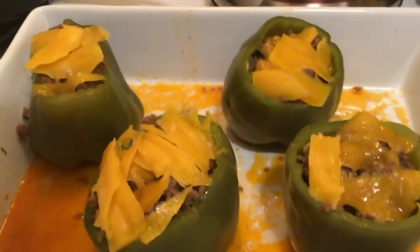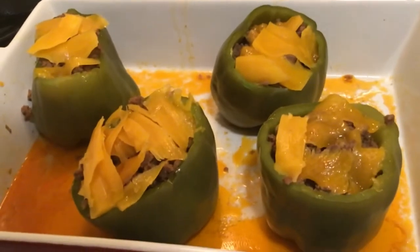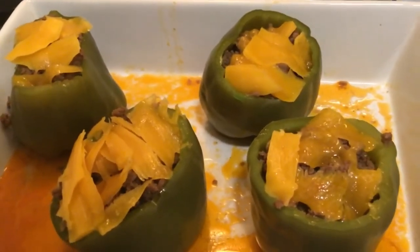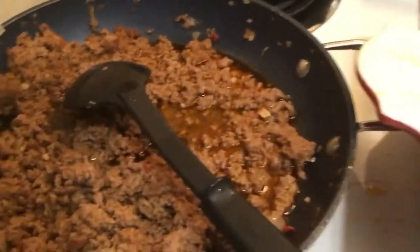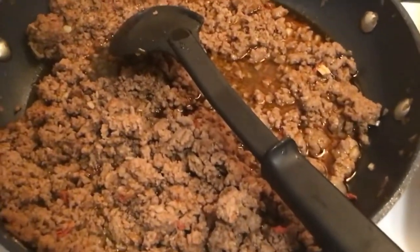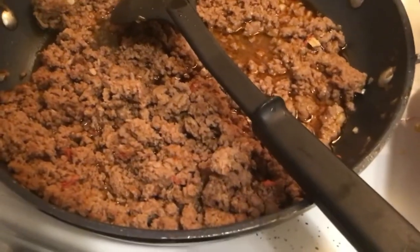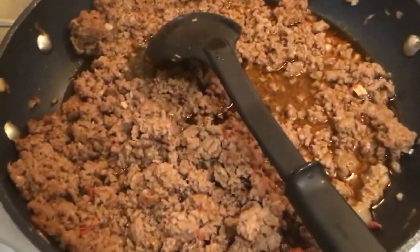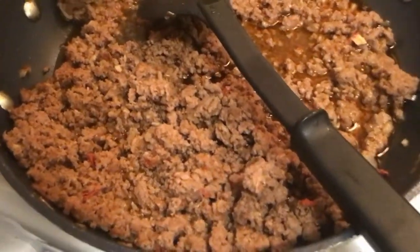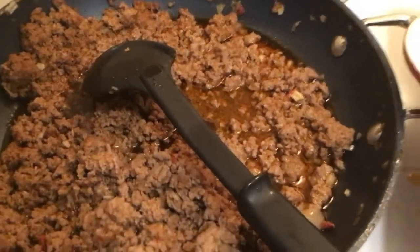You can opt to put whatever topping you want on top. For the seasoning on the meat, it was just Tony's Creole seasoning, some paprika, and red pepper. If I had cayenne I would have added that also, but I ran out of cayenne last minute. See you soon — like, subscribe, and leave a nice comment!